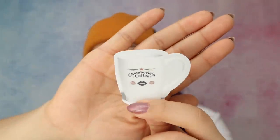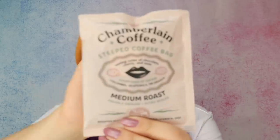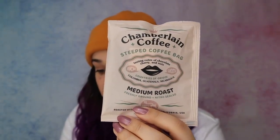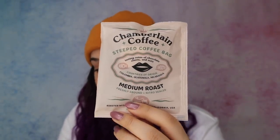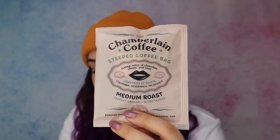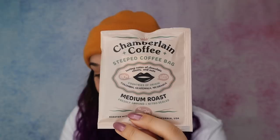It also comes with this little sticker that I will definitely be putting somewhere. I guess this makes me an Emma Chamberlain fan now — I have her merch. Is coffee merch? Can coffee be merch? Not quite sure. The packaging is super cute — Chamberlain Coffee, Steeped Coffee Bag. Tasting notes of chocolate, cherry, and nuts. Countries of origin: Colombia, Guatemala, Nicaragua. Medium roast. Freshly ground and nitro sealed. Roasted with love in California, USA.